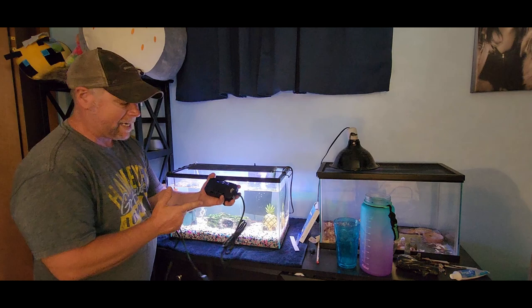The aquarium heater from Aqua was sent to me at no charge for the purpose of this review. This is a really nice little heater. It's small — about as big as my hand. It's a 100-watt heater, going to do between 8 and 16 gallons.